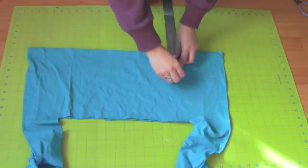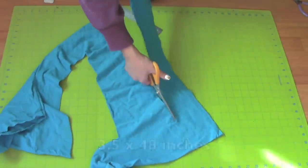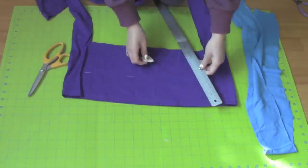Using the bottom of the leftover t-shirts, cut a 3.5 x 48 inch strip. Do the same to the other t-shirt.